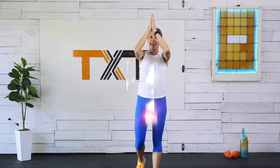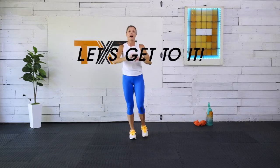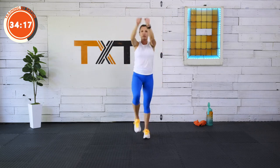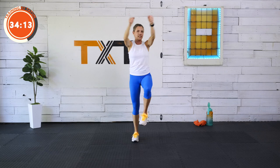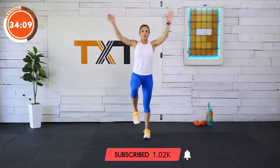Hello, Tatum here. Thank you for joining me today for a 35-minute low impact cardio. I'm super excited about this — I need this today. I hope you need it as well. Let's go ahead and get started. I'm going to keep you moving for five minutes to rev up that heart rate, because we are going to move this entire time. The only rest is between our circuits.